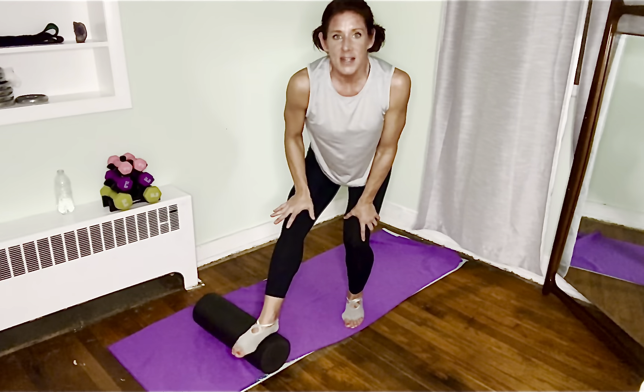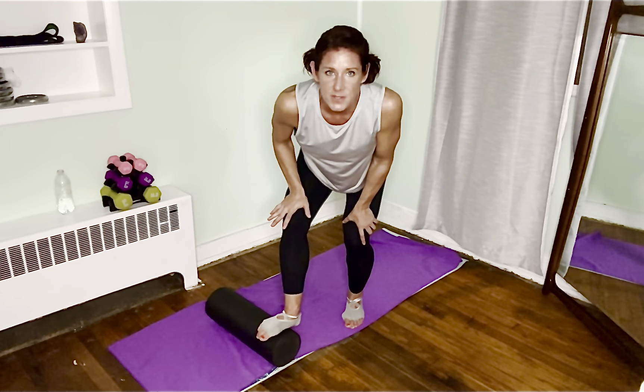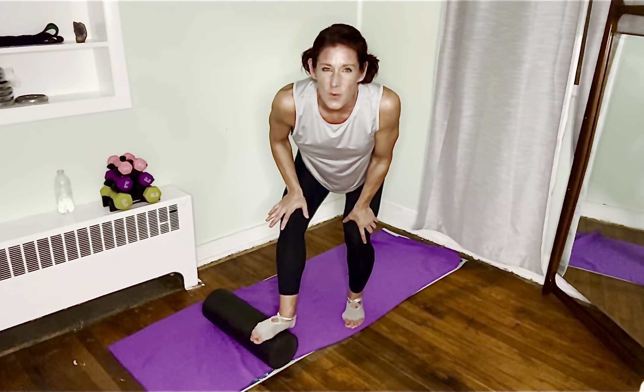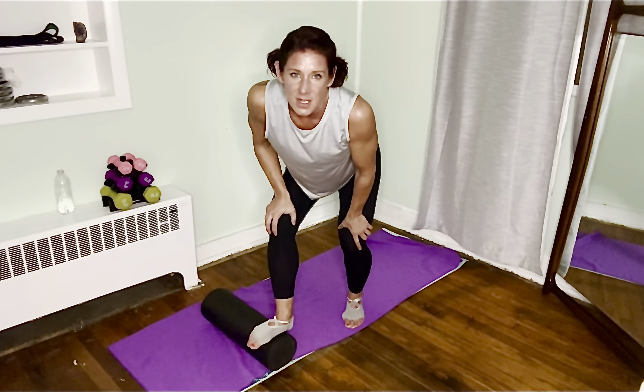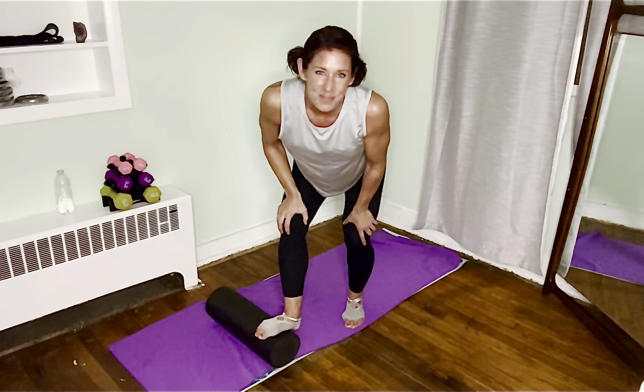If you have a tennis ball or any type of sports ball that you can step on to roll out your foot, that's so beneficial. But this foam roller — it's not really for that. For rolling out your foot you kind of need that little small tennis ball. For this foam roller, it's just a little half-size foam roller. They do make the full-size ones; this is the one I have, so this is what we're going to work with.